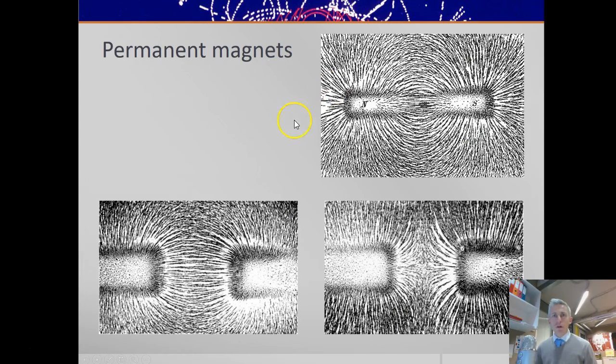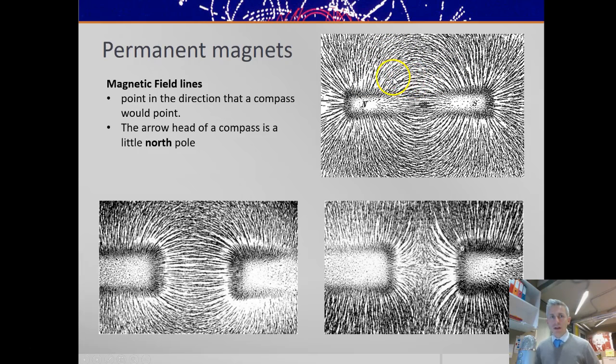First we talk about permanent magnetic fields and permanent magnets. Here, some iron filings have been placed on a variety of magnets, and the iron filings, being magnetic, line up in the shape of the magnetic field. Magnetic field lines point in the direction that a compass would point. If you put some compasses around here, they would point from north to south. The arrowhead of a compass is a little north pole — it points towards south magnetic poles because opposite poles attract.